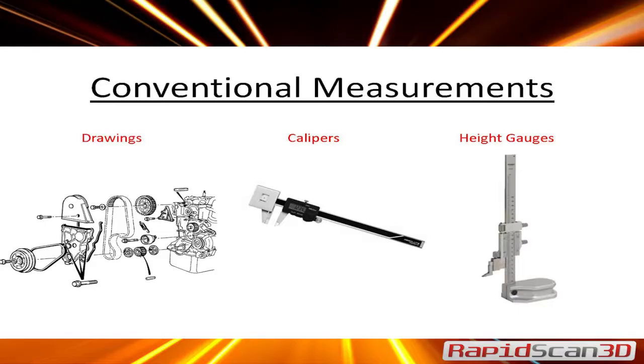We brought one scanner that's portable, so it's nice and easy to show you how easy it is to use 3D scanners. If you have any questions, just let us know.